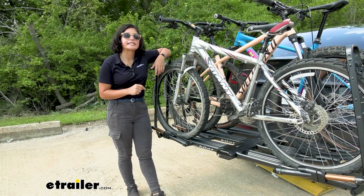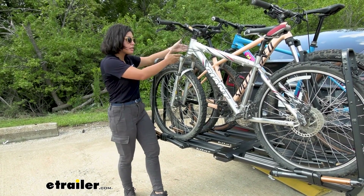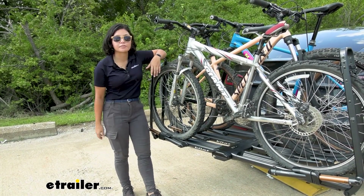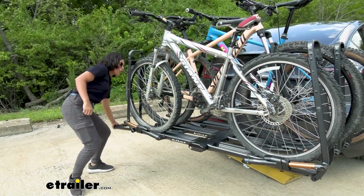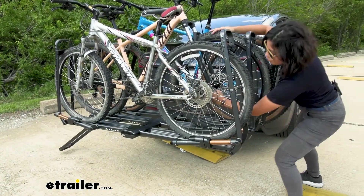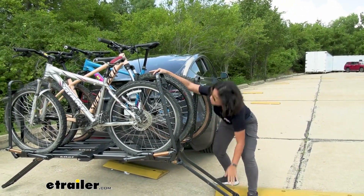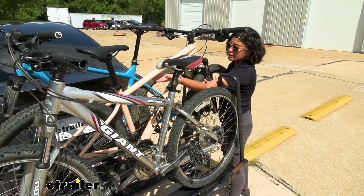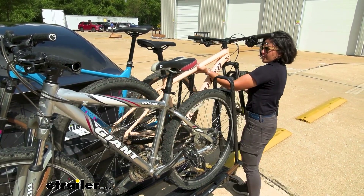A feature I do like is the selective loading and unloading feature. For other racks, if you need to get the middle bike out, you'd usually have to take the last bike out first. Here, you can just open up one tray — bring that all the way down — and go to the other side, bring it all the way down. You're still going to have to maneuver around those handlebars, pedals, and gears, but it's a nice extra option for picking which bike you want to get off.